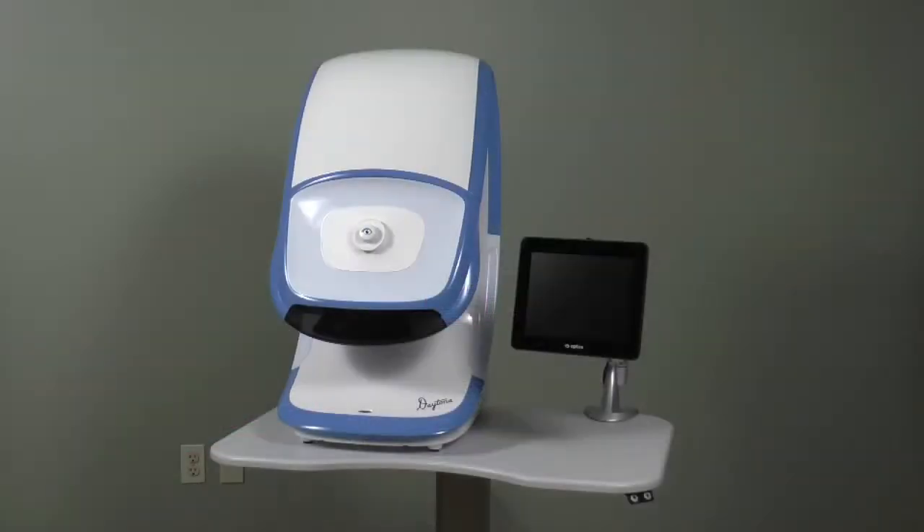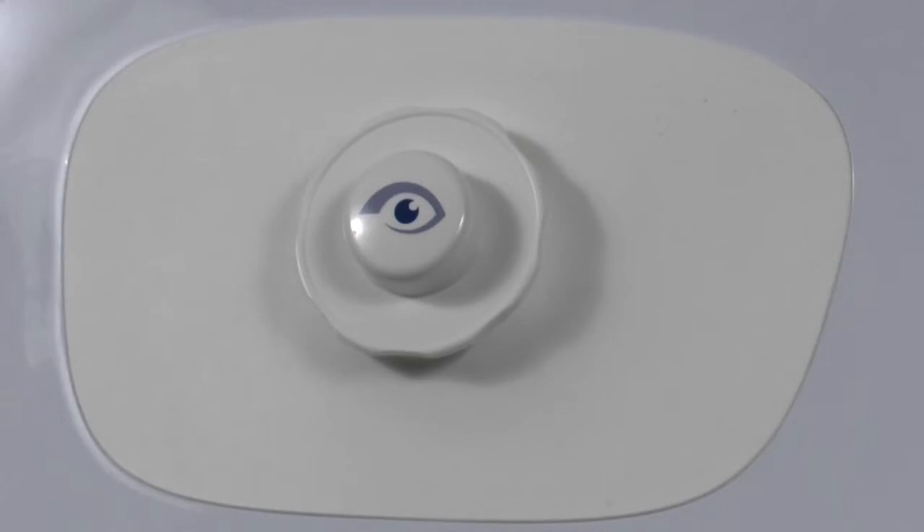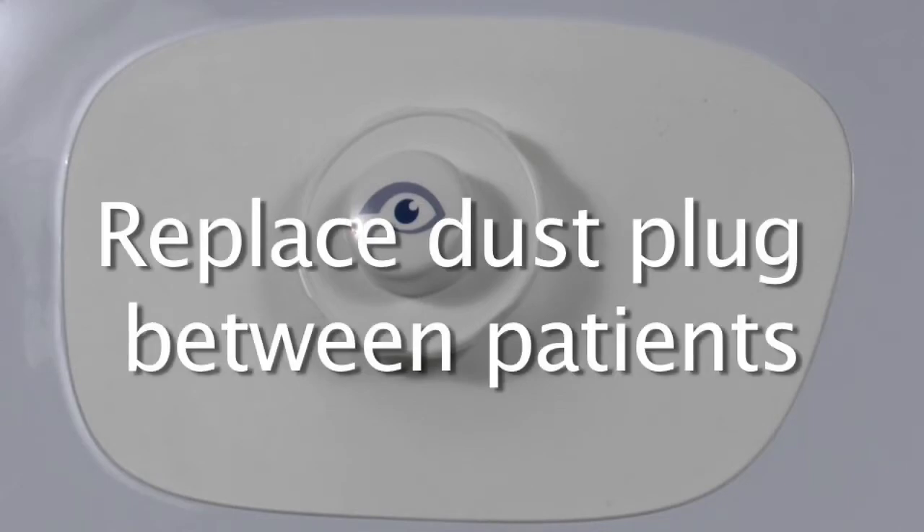Only clean the mirror if dust particles or spots have accumulated on its surface. It is recommended to leave the dust plug in place when the device is not in use, as dust particles can affect image quality.